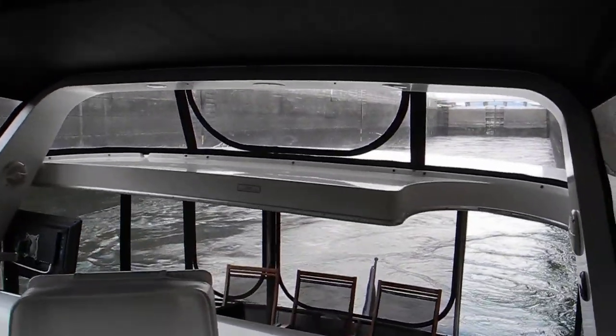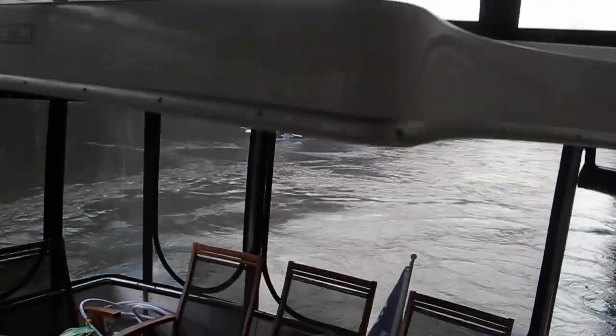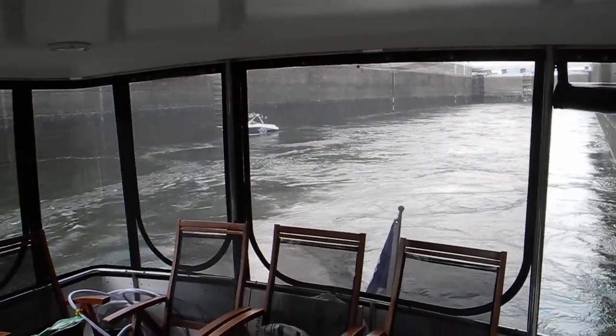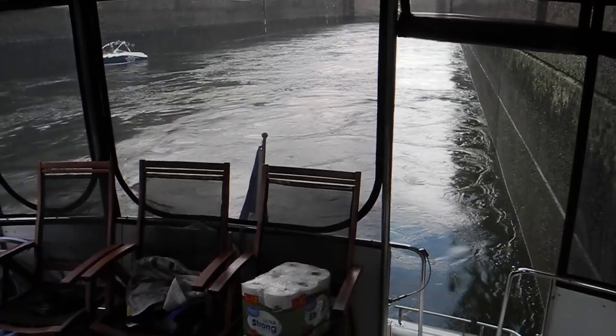Again, we've got a trailer boat in the lock with us — there he is over there. You can see the turbulence in the middle of the lock. That's why we went as far forward as we could — it's not quite so turbulent over here.